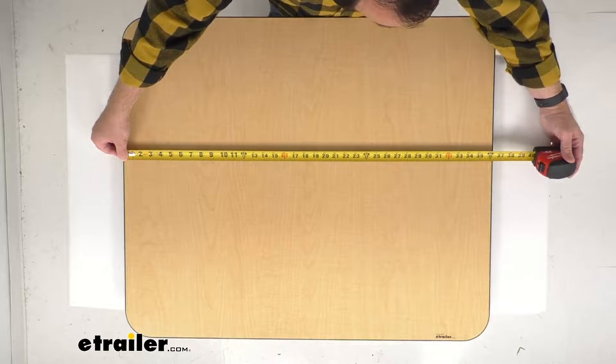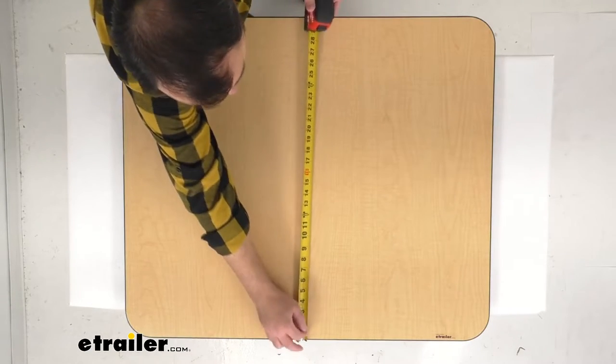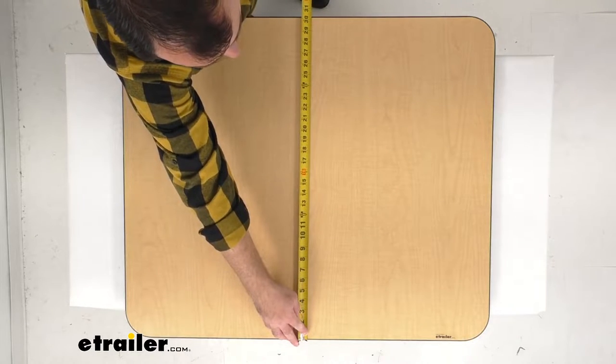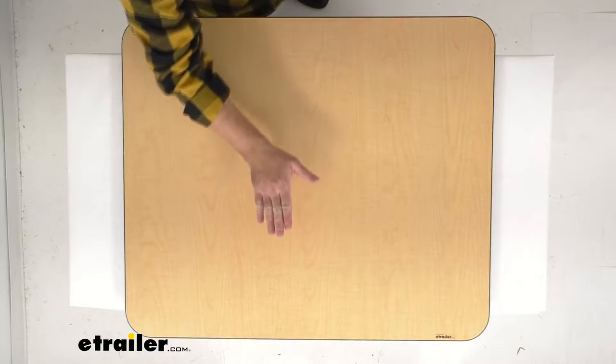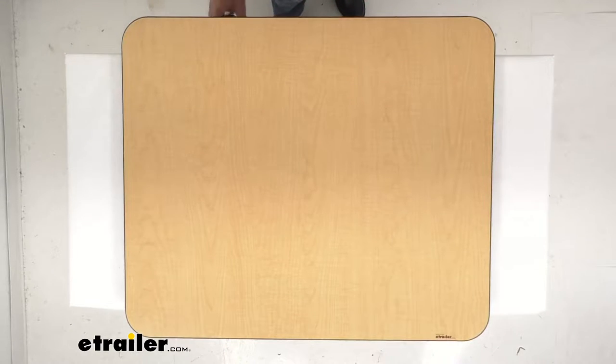The overall length is right at 36 inches long, the overall width is pretty close to 30 inches wide, and this is an inch and a quarter thick and it weighs about 20 pounds.